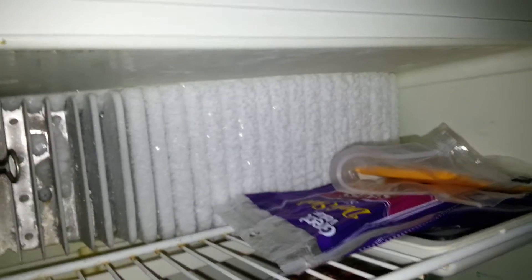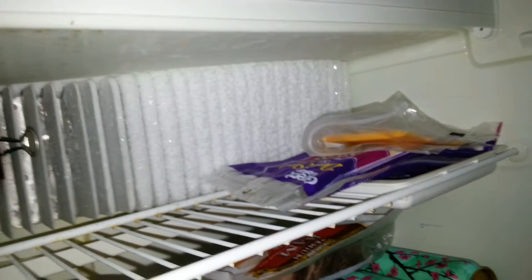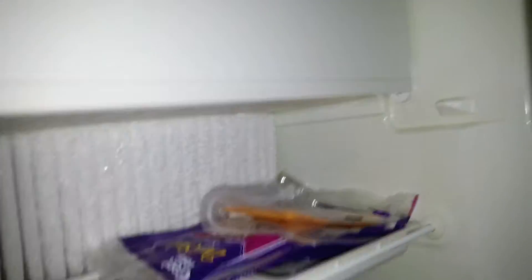Tell me what you guys think. I've never done this before. I've owned a van since September 25th of 2015, and I've been running the refrigerator ever since. I've never once cleaned it out.